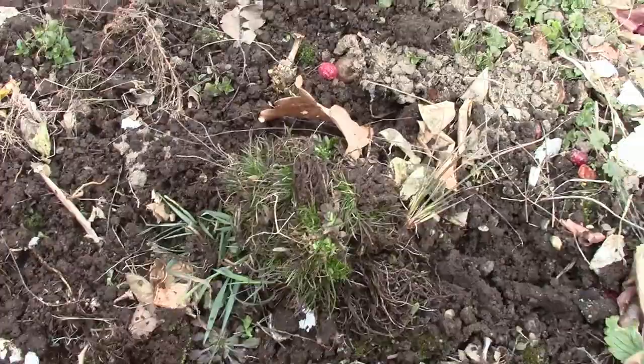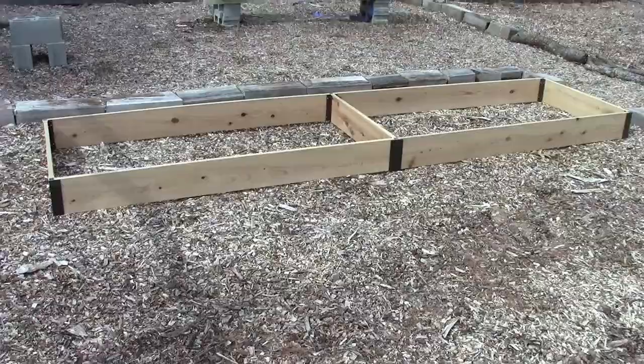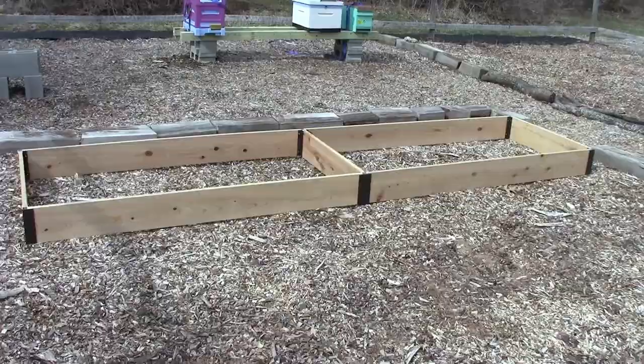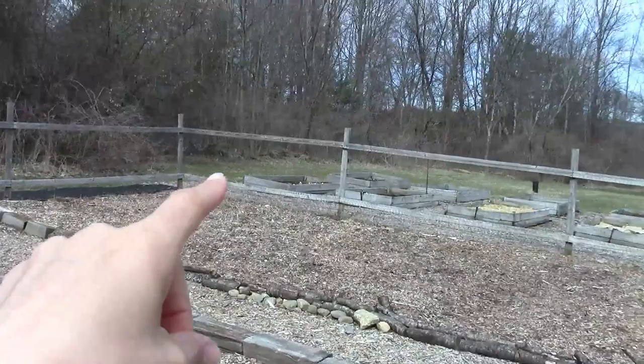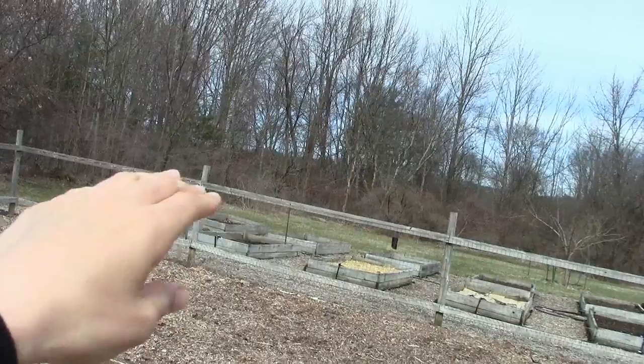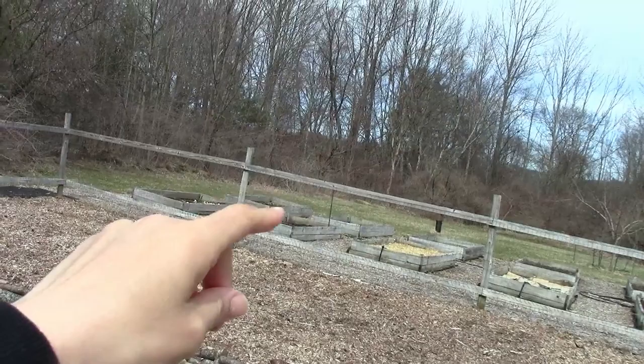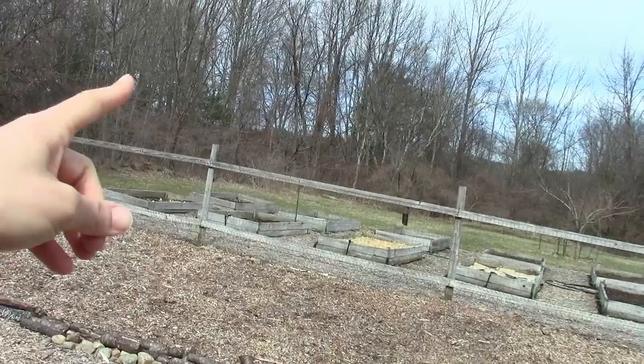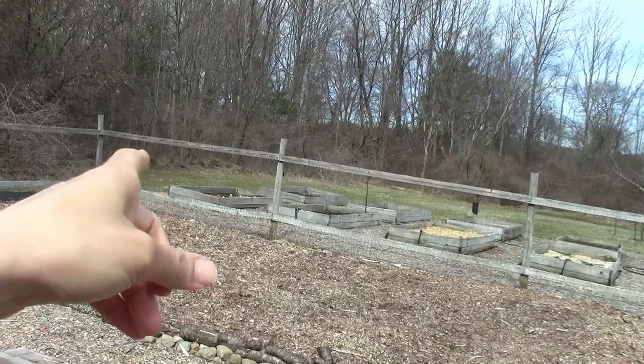This is the new raised bed my husband put together for me — it's a 3x12 raised bed. Right now it's in the apiary garden, but it's actually going to go over there behind the raised beds. That's where our vineyard is going to start. I'll have one a little bit below it, then we're going to expand into where all this shrubbery is, clear it, and put in more vineyard rows. It's going to be a process over time, but that's the plan.